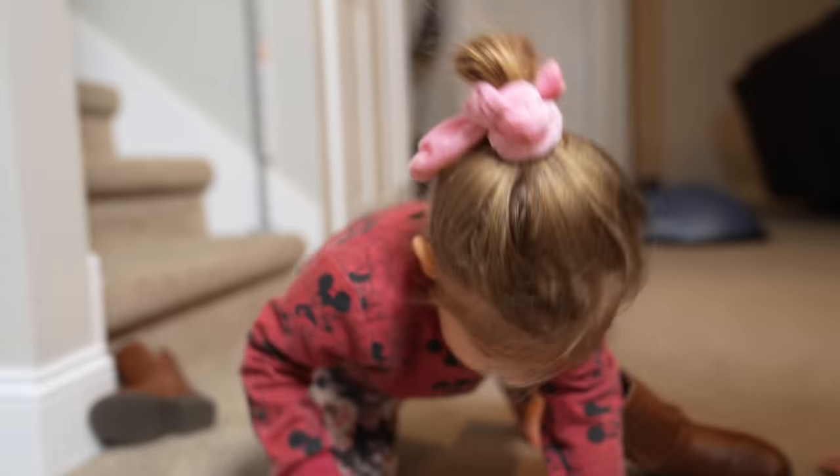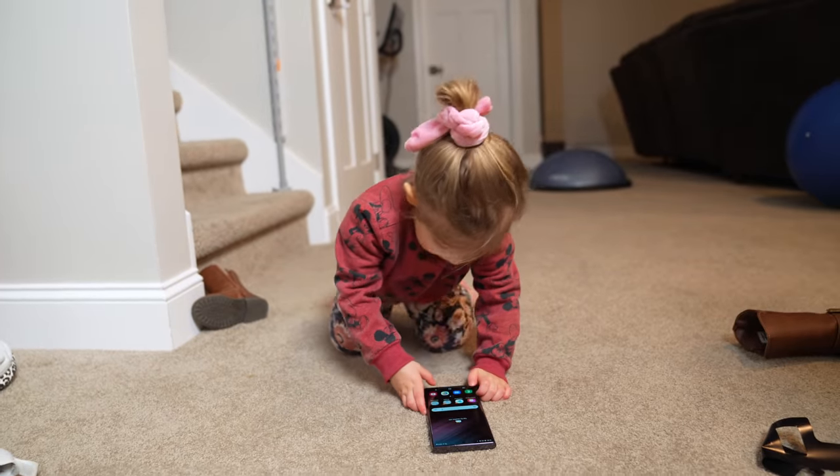Speaking of wild child, let's go ask her what she thinks of these phones. New phone! What do you think about it? It's a Samsung!